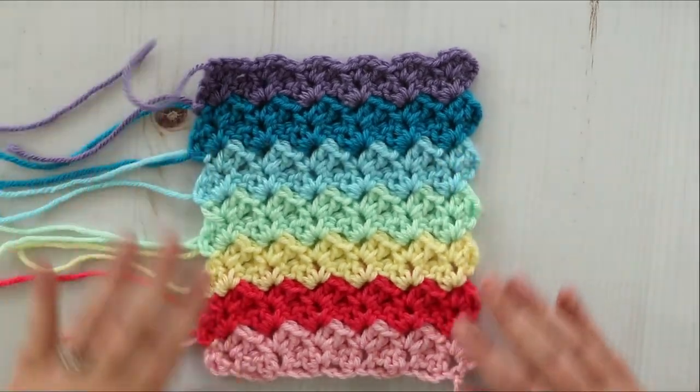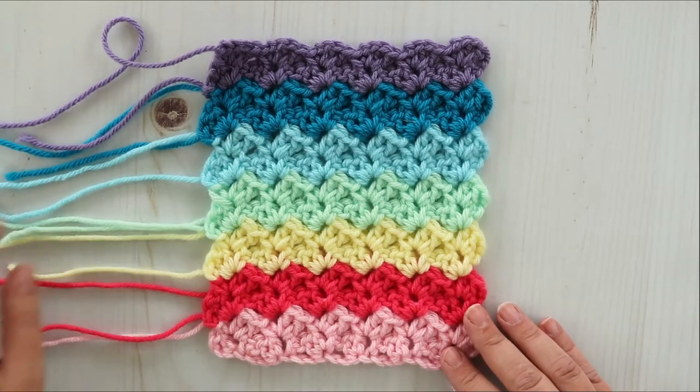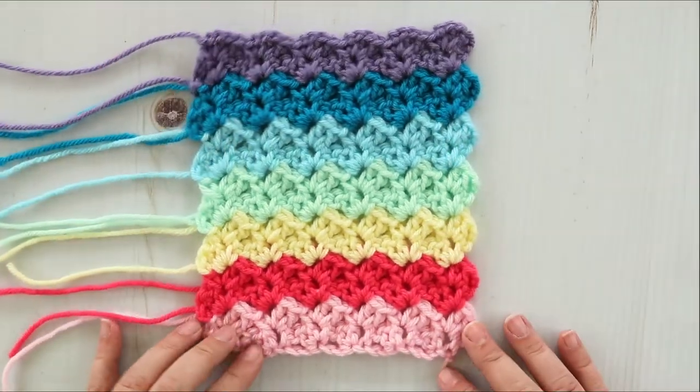Hey guys, Heather here from The Unraveled Bin. Today I'm going to show you how to make the tulip stitch. Don't you think this kind of looks a little bit like a corner-to-corner stitch worked in rows?